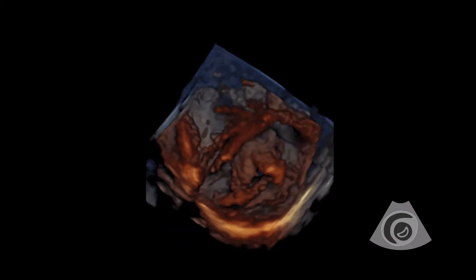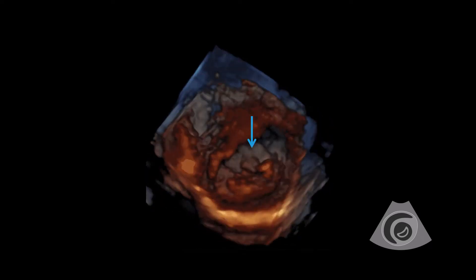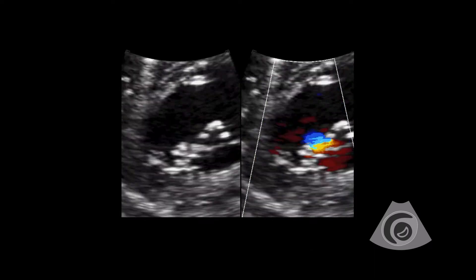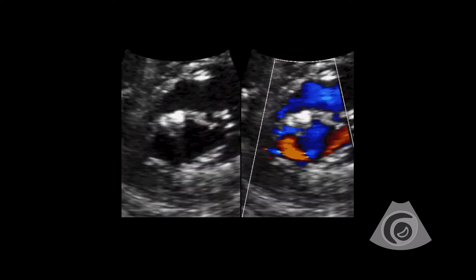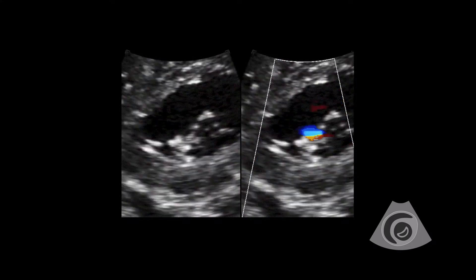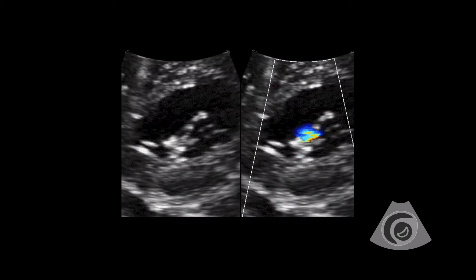Repair of the left AV valve is also undertaken, usually by stitching together the two most anterior leaflets to bicuspidize the left AV valve. In the image on the left, the echo bright area on the valve is a suture. This valve has already been repaired. The image on the right shows that the regurgitation remains in the same location as the repair.